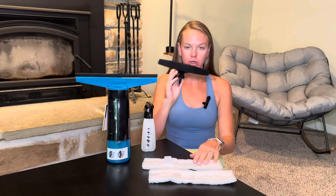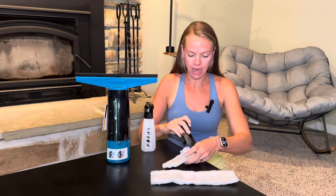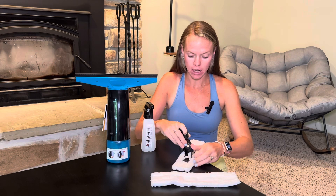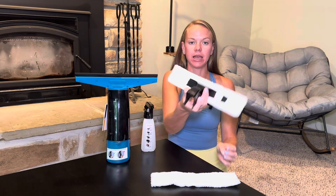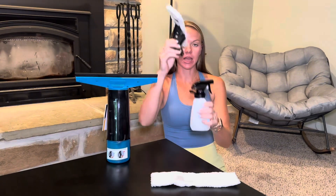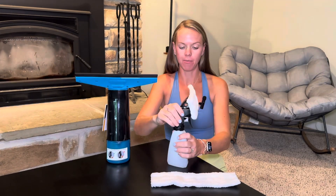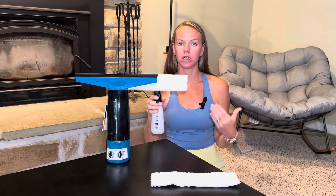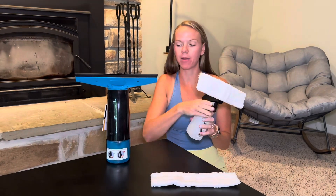To put this together, you just slide this into the side and then you're going to slide it into the other side and Velcro it down into place so that it'll stay stable when you're cleaning. Then this snaps on top of the spray bottle. So you'll spray your window with your water or your cleaner, wipe, and then use this to dry and make sure that it's spotless.